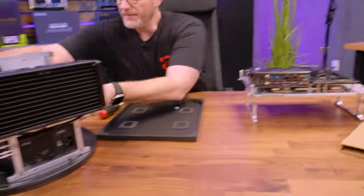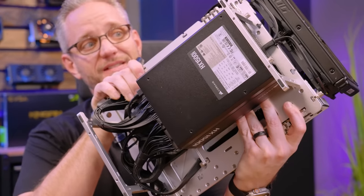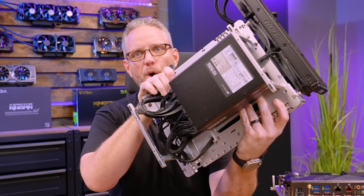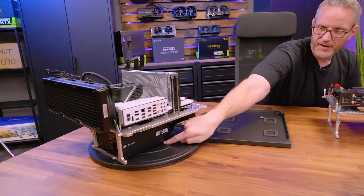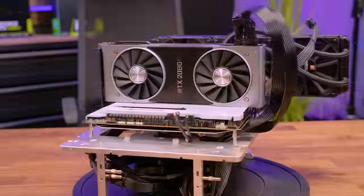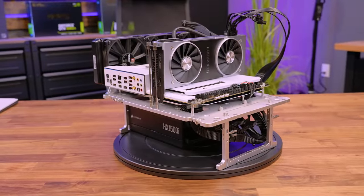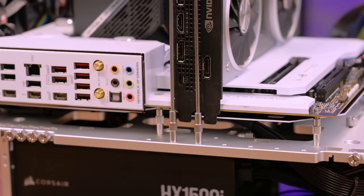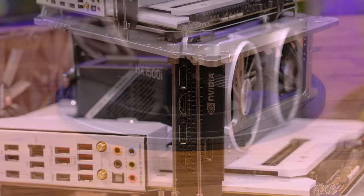There you go - with the exception of needing to mount the power supply and cables into this, that is how quick and easy it is to set up one of these Open Bench Table test benches. They're not cheap. I've always seen pictures of these and always wanted one. Now I have a working test bench build for Intel, and next we're going to have to finish the AMD one, which is going to be an AM5 build.